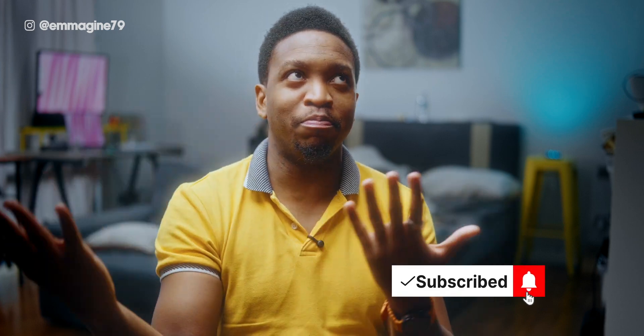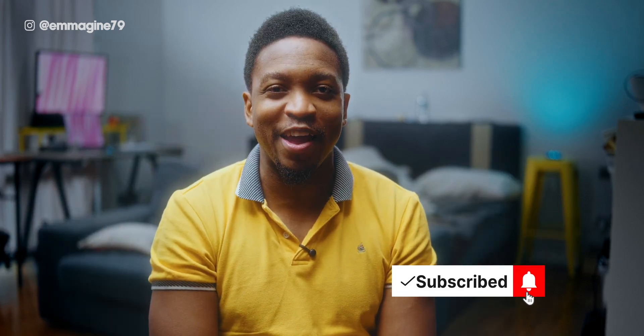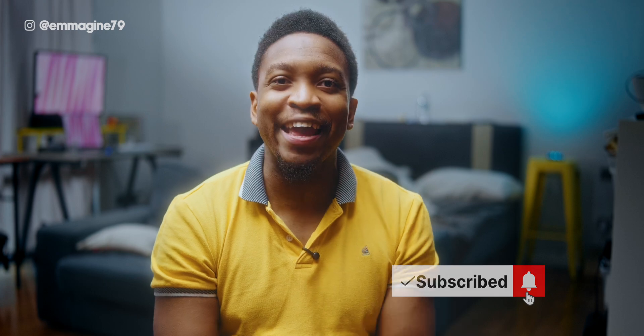I really appreciate you making it all the way to the end of the video. Please let me know your tips, questions, or opinions about the Samsung Galaxy Ring in the comments — I'll definitely be checking them. Don't forget to support in whatever way you can: a like, a subscribe, donating to my Patreon, or becoming a channel member for exclusive behind-the-scenes content.